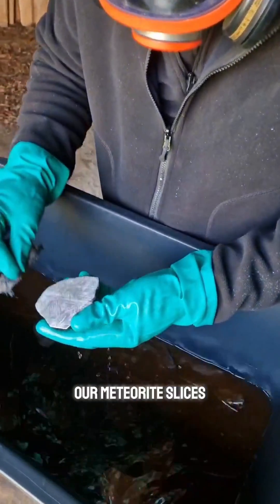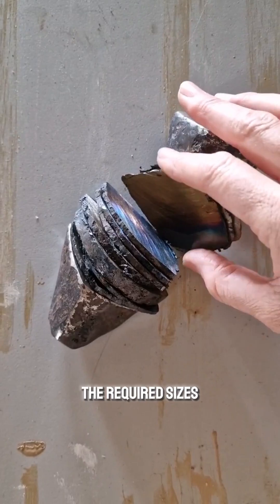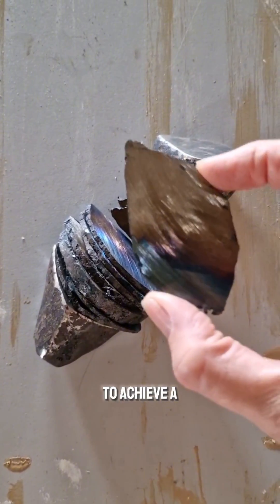I'll show you how we etch our meteorite slices. First, we cut the meteorite into the required sizes, then polish them to achieve a mirror finish.